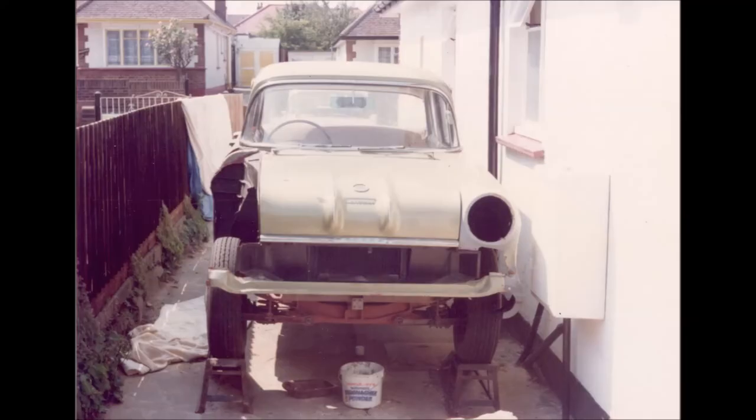So the first thing I did was got the car sandblasted and immediately painted it in red oxide to stop any rusting. In this picture you can see that the front near-side wing is already being replaced with a new one.